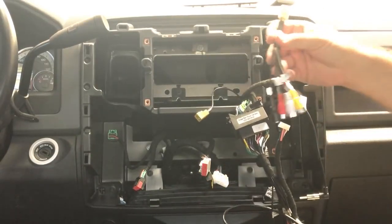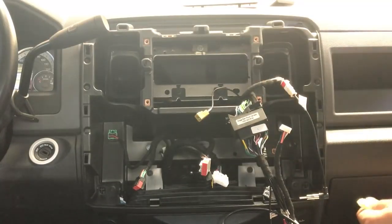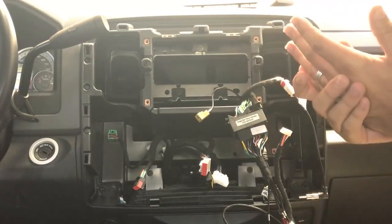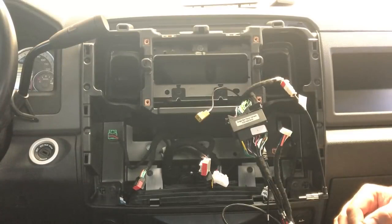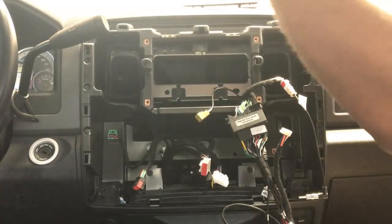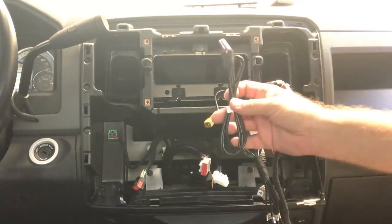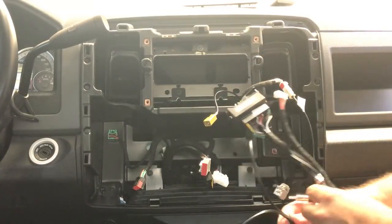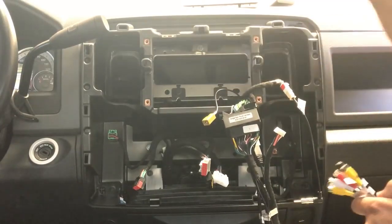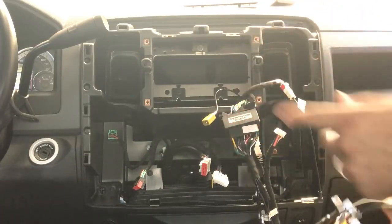Don't forget the yellow plug that has your amplifier RCA outputs and also your microphone input. We're going to install the microphone up on the A-pillar — that's where the driver's side windshield plastic meets the headliner. Mount the DVR camera right behind the rear view mirror so it's tucked out of the way. Both harnesses you'll want to tuck in the headliner, come down the side A-pillar, and across behind the radio — plug the DVR into USB 3 and the microphone into the yellow plug with amplifier outputs.